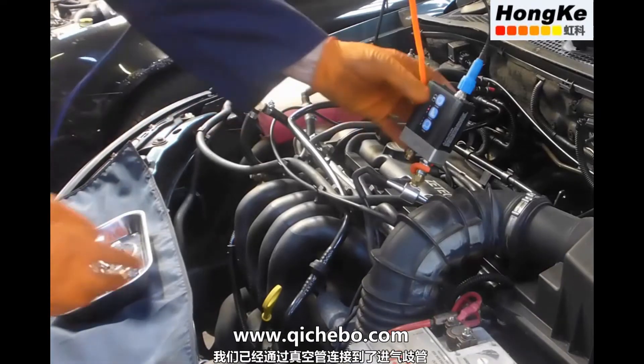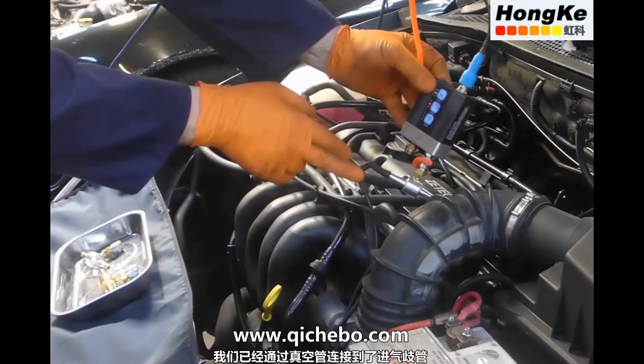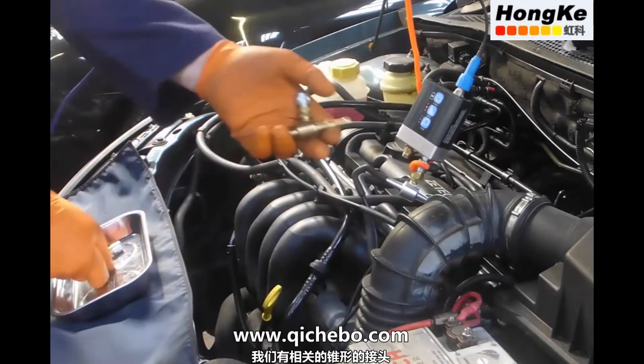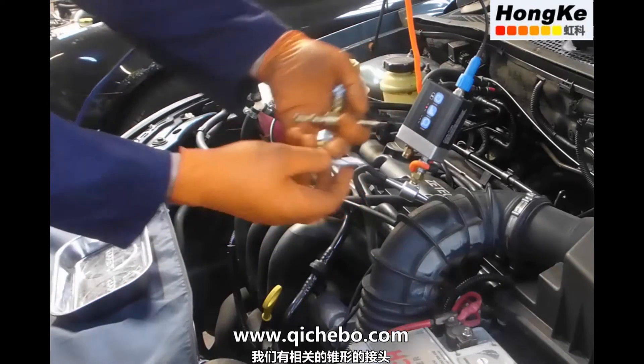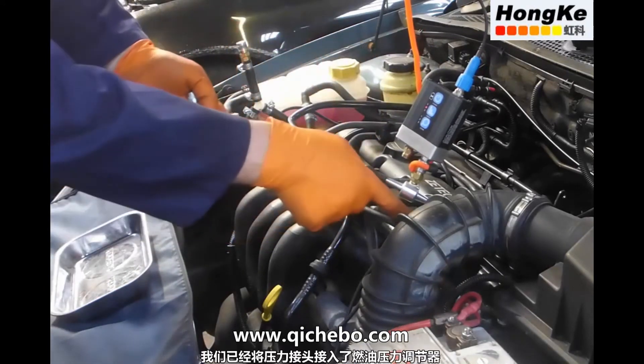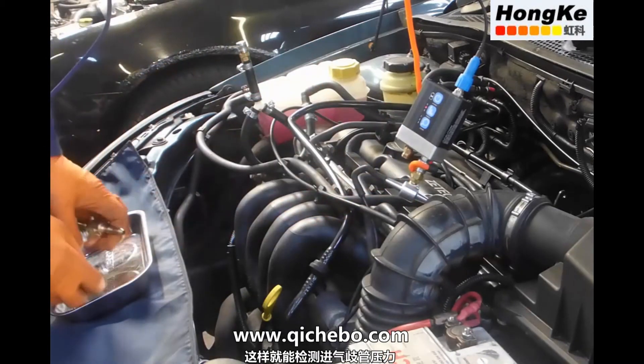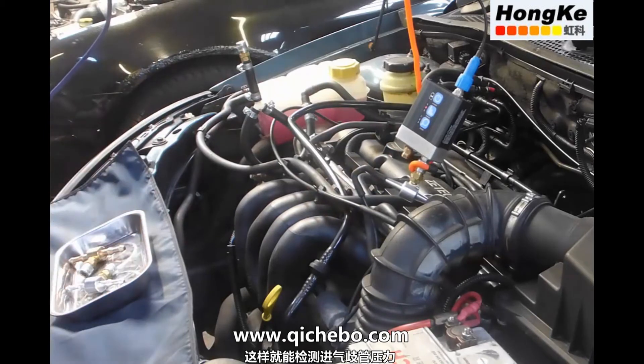Now we're connected to the intake manifold via the vacuum pipe off the fuel pressure regulator. We've used one of the pressure taps — the relevant pressure tap, which is the tapered one — so we disconnect the fuel pressure regulator, insert our pressure tap and we're basically teeing in, so now we can monitor manifold pressure.